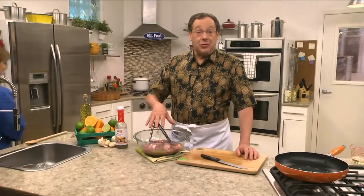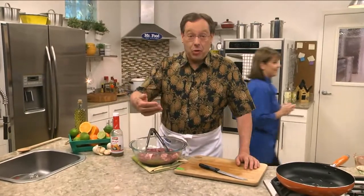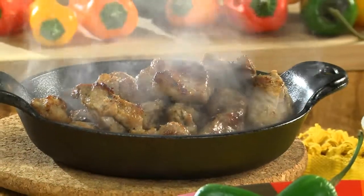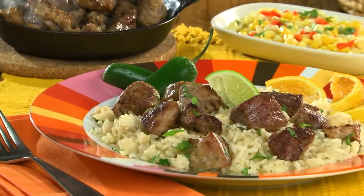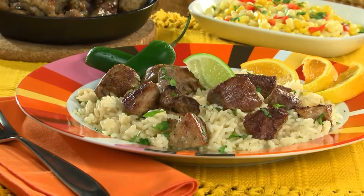After this marinade's in the fridge for at least 6 hours, or even overnight, we sear it in a hot skillet. Once it's cooked through and the edges are crispy, we serve it over rice, top it with some chopped cilantro, and a squeeze of fresh lime.